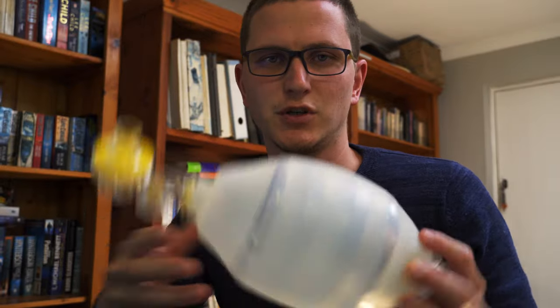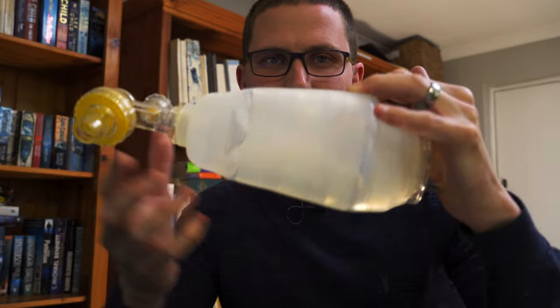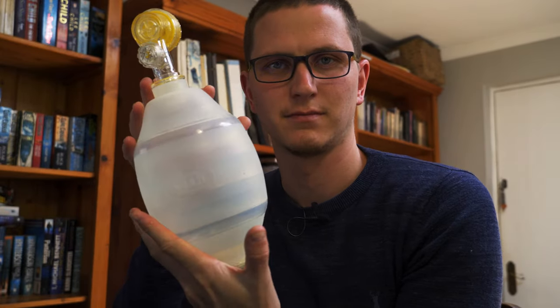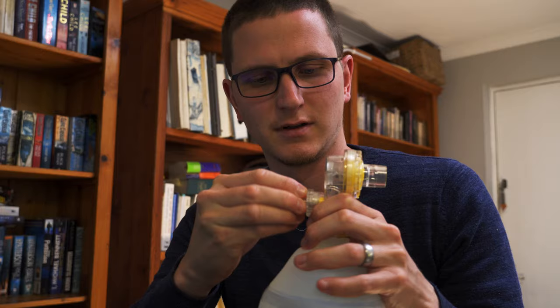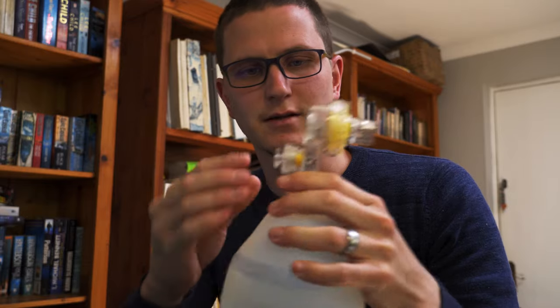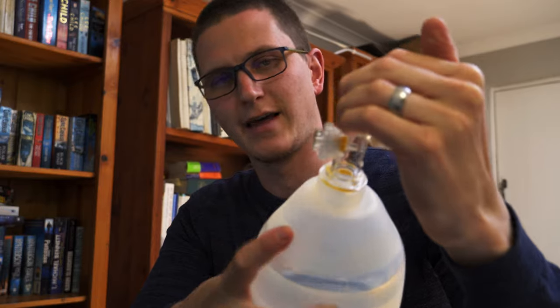Question one: does it open when you squeeze the bag? Question two: if I squeeze the bag and empty it, does it stay deflated? As you can see, it does. If I let go, it re-inflates — that's a sign the valves are working correctly. The other thing is to close the pop-up valve. If I squeeze with it open, air comes out; if I squeeze with it closed, no air comes out of the bag. That's the quick three-second check to see if the bag is actually functioning properly.